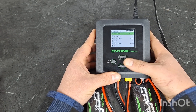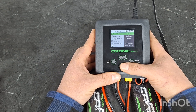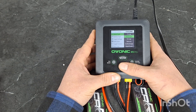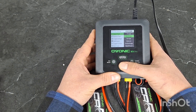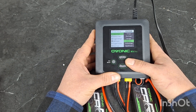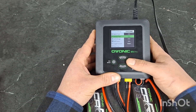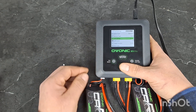So we press and hold the charge back button, go up here and select our task. I recommend balance charging — you can do a storage charge or a discharge for storage if you want to store the battery for an extended period of time. I recommend balance charging every time, as it does prolong the life of the battery. This charger is also capable of charging other types of batteries. The most common is going to be LiPo.